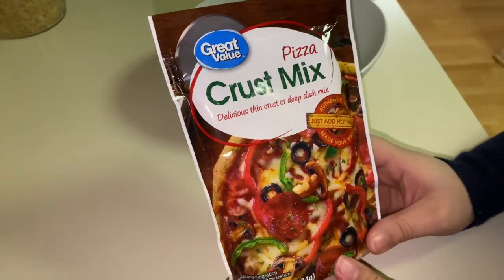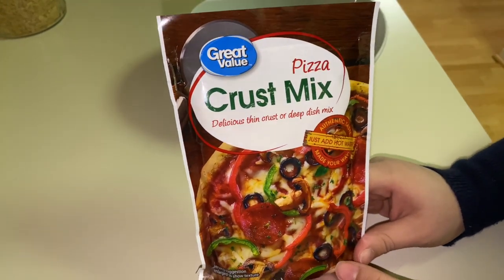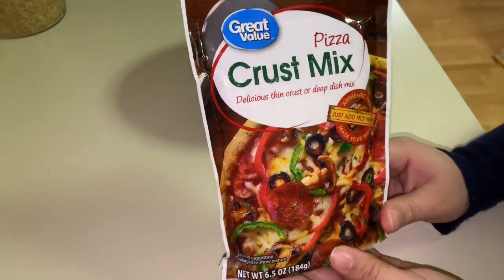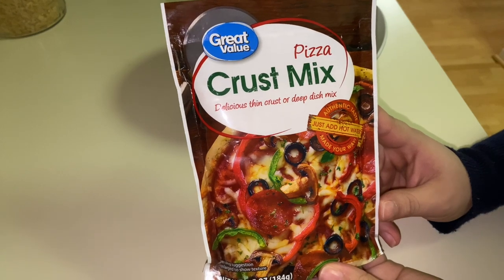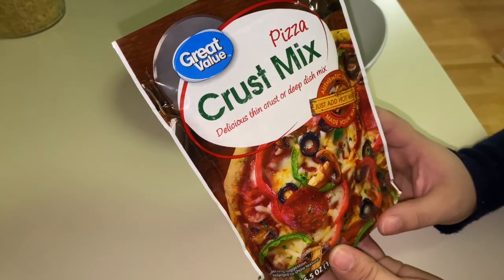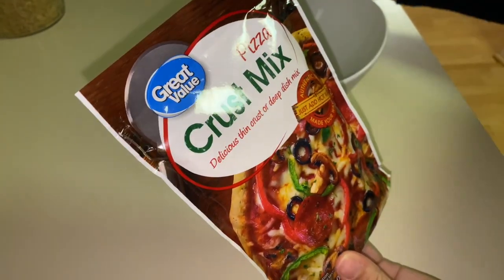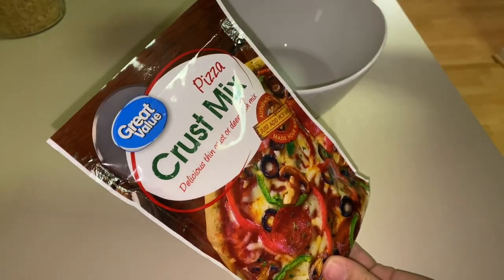Hey everyone, welcome back to my channel. Vlogging is fun! Today I want to share with you something I like to do, which is cooking. I'm going to make a pizza using this product from Walmart — it's only less than two dollars. I need to add hot water to this mix, exactly 90 milliliters, which is three ounces.